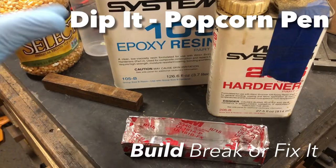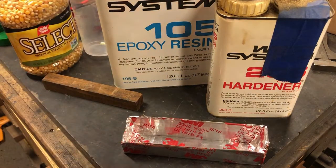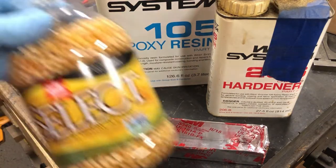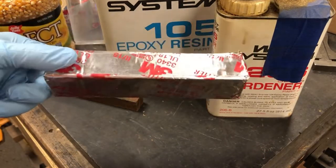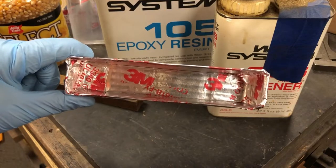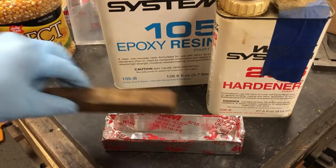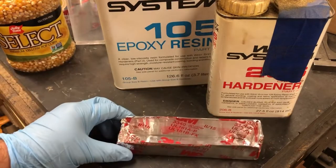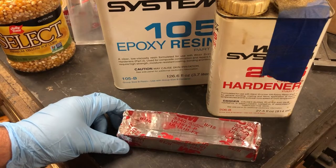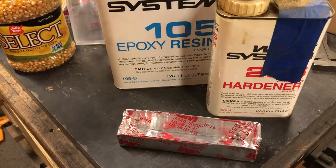Today I'm going to be making a popcorn pen for the lady who coordinated all of our popcorn sales for Cub Scouts. I'm going to be using popcorn kernels and epoxy resin, then pour it into this form I made — it's just cardboard and aluminum HVAC tape, modeled after the same length as a normal wooden pen blank. I'll go ahead and mix up some of this epoxy and see how this goes.